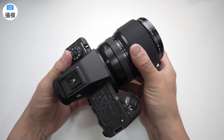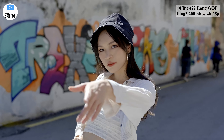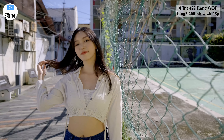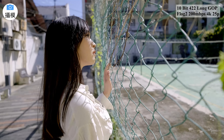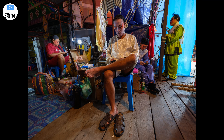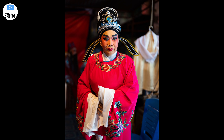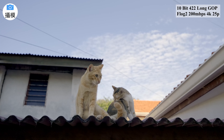它兼顾耐用性，适用于各种拍摄场景，是备受期待的中画幅相机。它集成了高分辨率、高性能自动对焦和卓越的防抖技术，以及超强的视频规格，为摄影师提供了强大的工具，用于捕捉精彩瞬间和创造出色的图像。如果您需要一台中画幅相机，不妨考虑这台第二代的 GFX100。今天这个视频就先到此为止。